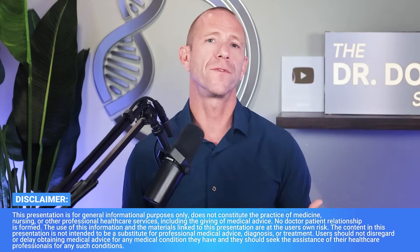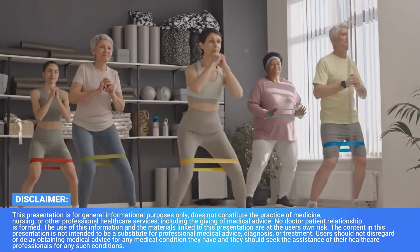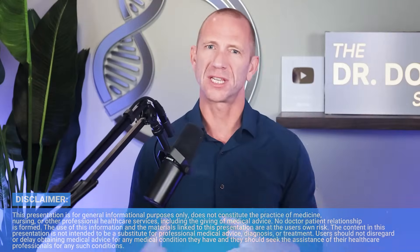Have you ever wondered what's more important for your spine? Resistance training, impact training, or simulated impact training like osteogenic loading through Biodensity or OsteoStrong? These are hard questions to answer without great research, but the good news is there is a study that can actually help us.